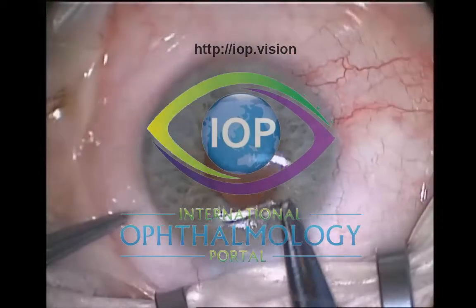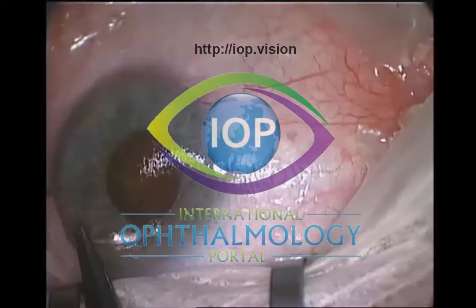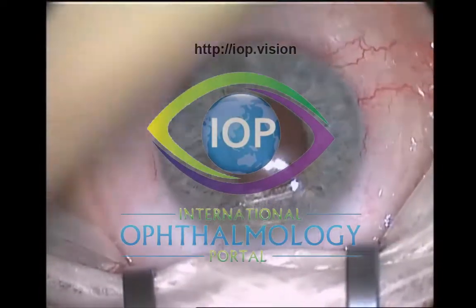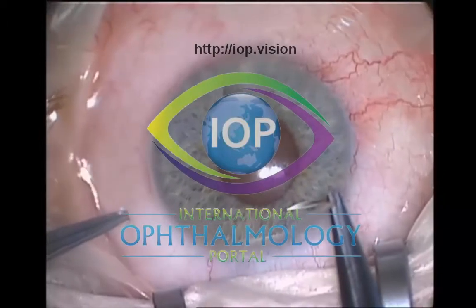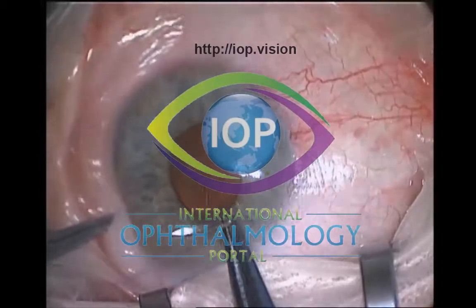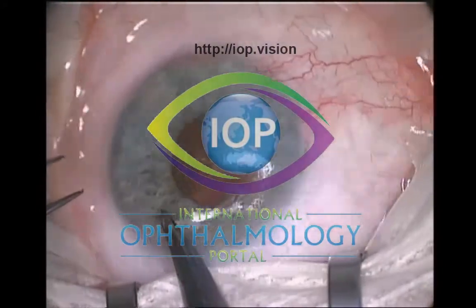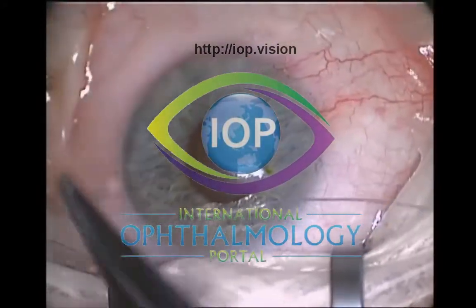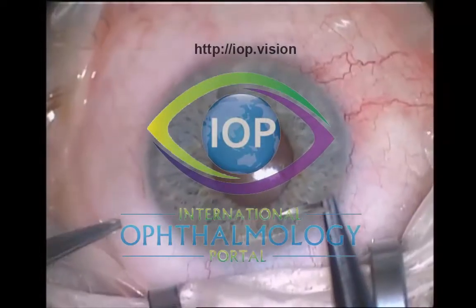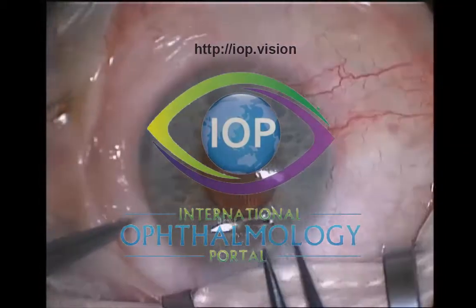This is the initial corneal traction suture and I like to use a 7-0 Vicryl. The needle itself is held just lower than you would normally, a bit lower down on the needle, so you get a nice flat pass. You want the needle to be fairly deep in the cornea - not too shallow otherwise the suture will tear out, and not too deep otherwise it will go into the anterior chamber. If you get a leak you need to take the suture out and reposition it in another place in the cornea.